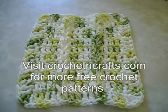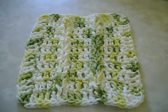This is to demonstrate how to crochet the Jacob's Ladder dishcloth that you can find on my website. The pattern is available for free. Just visit crochetandcrafts.com to find this pattern and many other free crochet patterns as well. I will try and post a link directly below this video that will take you directly to the pattern.